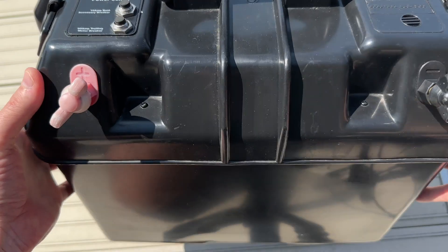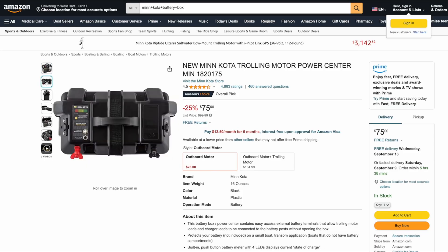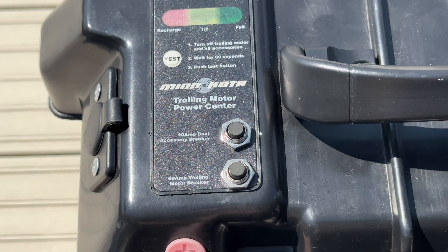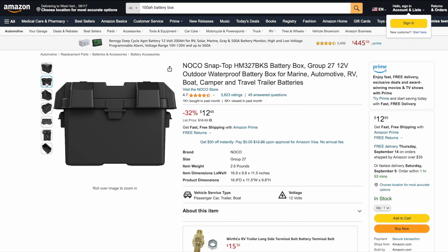To keep the battery and solar charge controller out of the weather, I use this old Minn Kota battery box. It costs $75 but has nice features like a 60 amp circuit breaker, 12 volt output, and a power meter — although that's probably only accurate for lead acid batteries. You can get a bare-bones battery box like the NOCO for less than $20 if you want to save money.